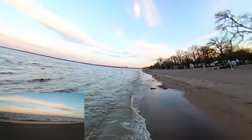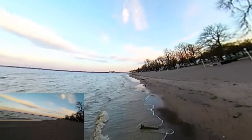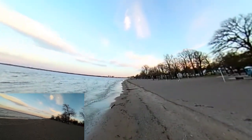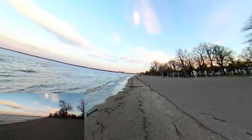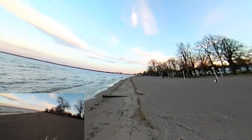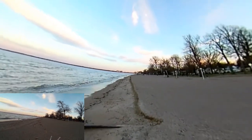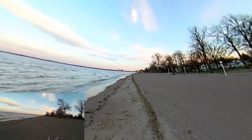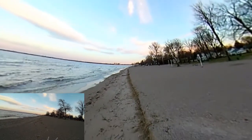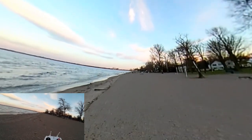We want to bring it in a little bit — it's going out too far. That's looking pretty good. We're just strolling down the beach, bringing it back out towards the water a little bit. The beach is a little curvy and we're just strolling it along — it's like taking a stroll on the beach on a nice summer day. The only problem is it's not summer and it's not warm.